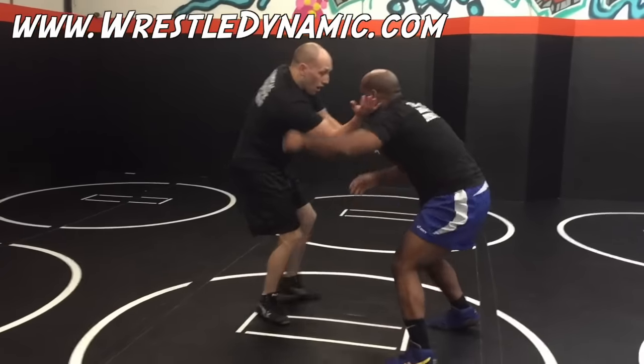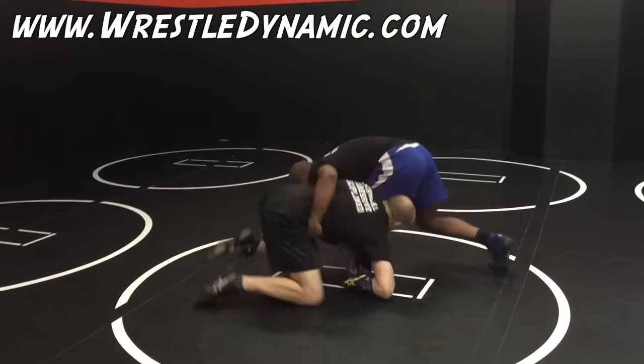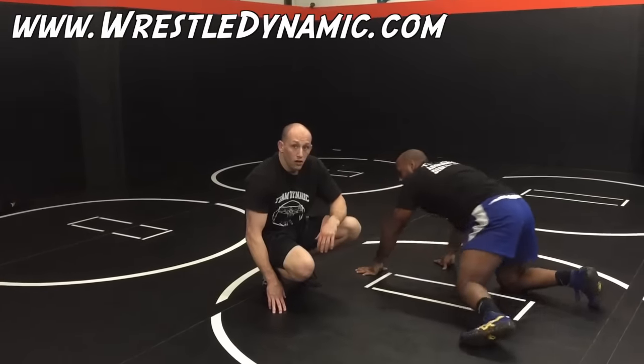So again, slowly: coming from my collar on my back leg side — snap, level change, flare, corner — and now I'm ready to finish whatever way I would normally finish.